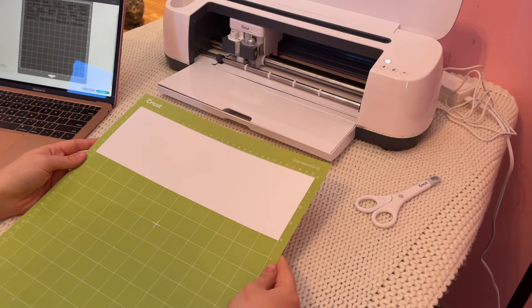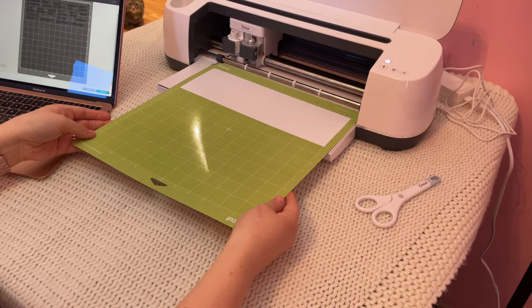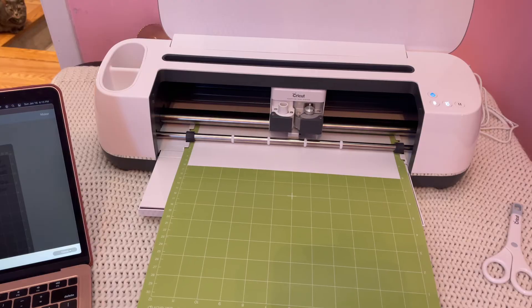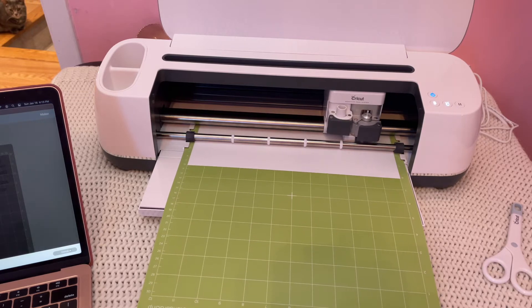Then you want to select the vinyl setting for your base material and make sure you have your fine point blade installed in tool slot A. Load your mat and start the cut. Your machine has a lot of work to do with all these tiny letters so this will take a few minutes.